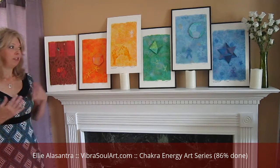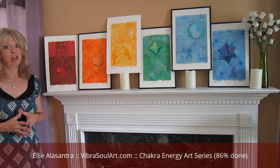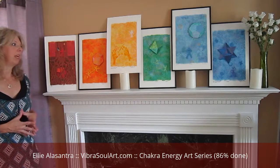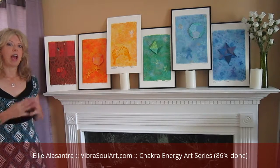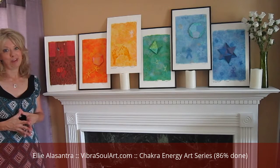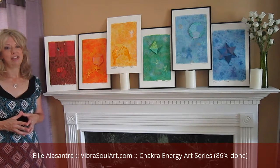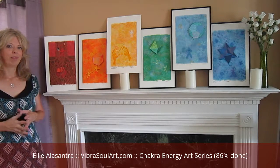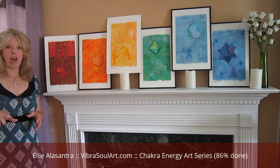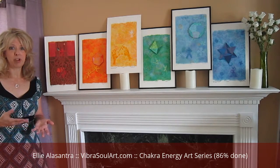Today I wanted to introduce you to the latest series of art that I'm working on. It's called the Chakra Energy Art Series. It's a total of seven pieces — I know you only see six here, because I'm working on the last one, which is going to be purple and highlights the crown chakra. In the description of this video I've included some links to some websites that talk more in detail about the chakra system.